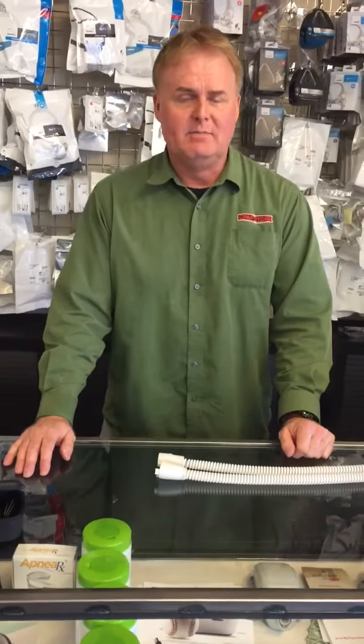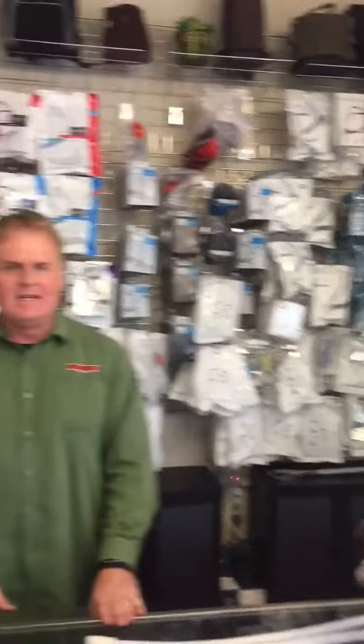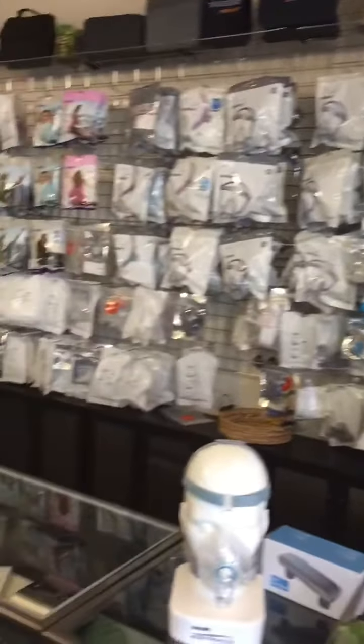Hi, I'm Scott with CPAP Store USA here in Las Vegas, Nevada. We're the biggest retailer on the West Coast for CPAP supplies. We have CPAPStoreUSA.com and over 5,000 items in stock. If you have any problems or any CPAP needs, you can always call us at 888-512-7278.